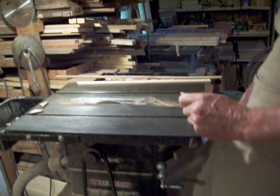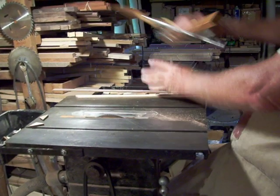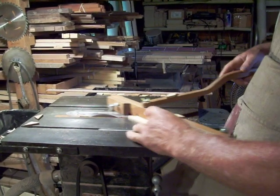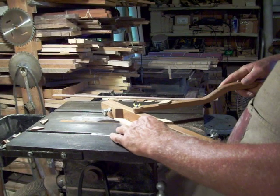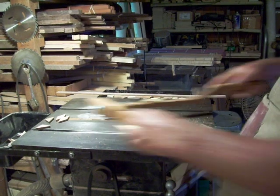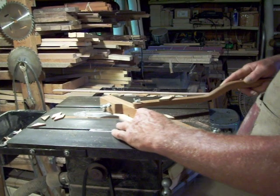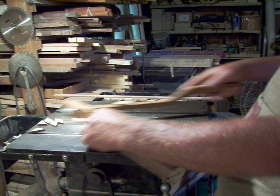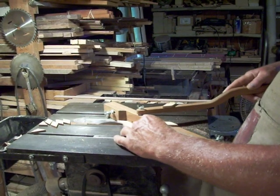To cut my diamonds, I just keep sliding it into the stop without flipping it, and it will cut a perfect diamond each time.